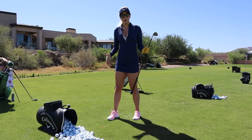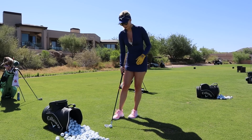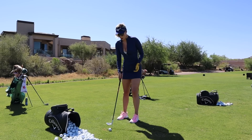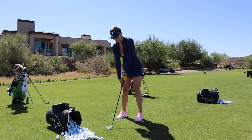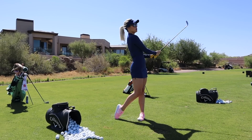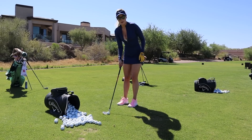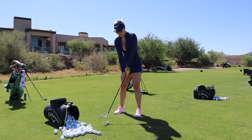That one was much better than the one before because I really stayed steady over it. My pitch shots feel pretty good, so now I'm going to move to my full swing — but again, this is like 50 to 60 percent of your speed. Really take your time warming up and work on your key points. For me it's low and slow with my takeaway and staying steady over the ball.